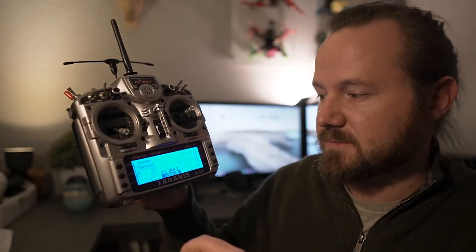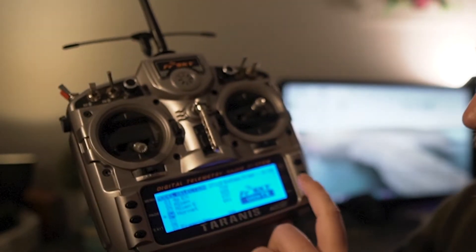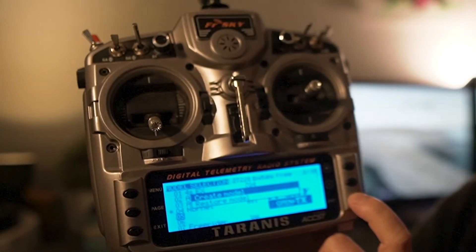When you're first setting up your transmitter to work with the drone, you have to set up what's called a model. Each of the drones that you fly is going to have a model set up for it — basically, each stored model represents a separate drone that you can fly. When you first turn on your Taranis, it's going to come up showing which model you have selected. First thing you want to do is click menu to go into the menu, go down to your first available slot — for me that's slot 5 — hold down enter, and click create model.